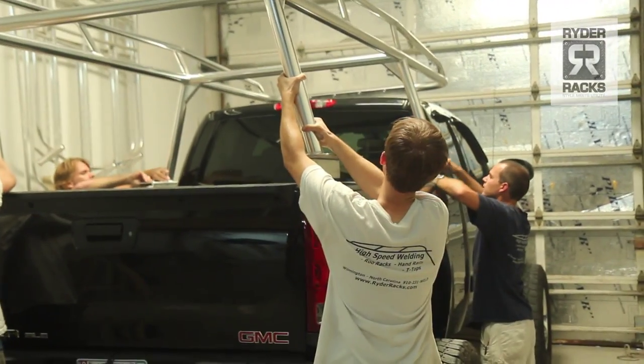We do that for a few reasons. One, it's stronger, and the bolts won't loosen over time and shake and rattle and cause a bunch of noise.